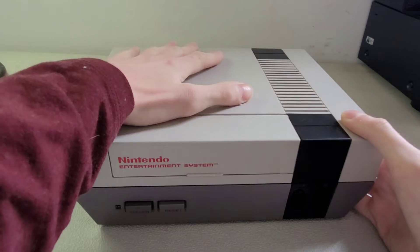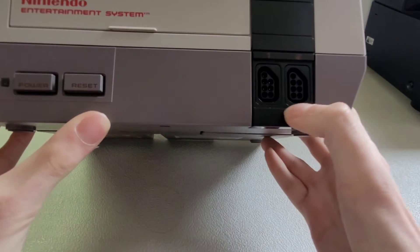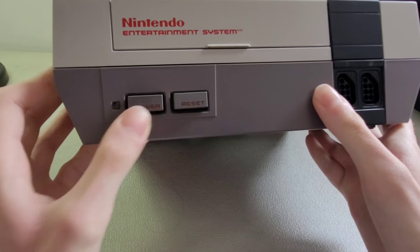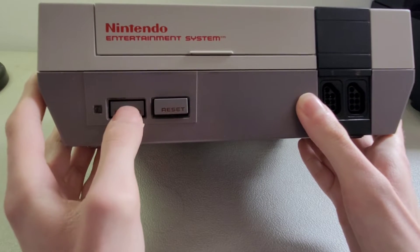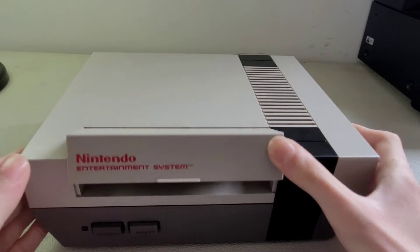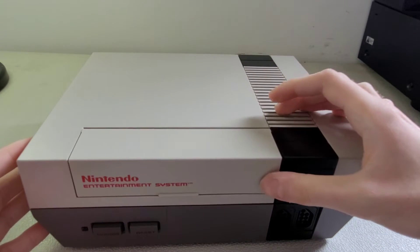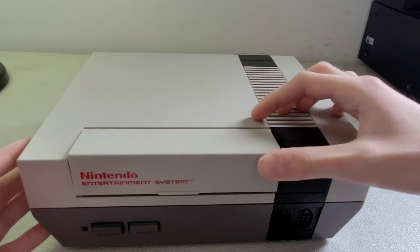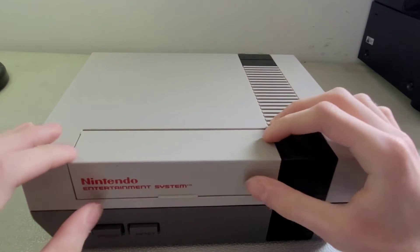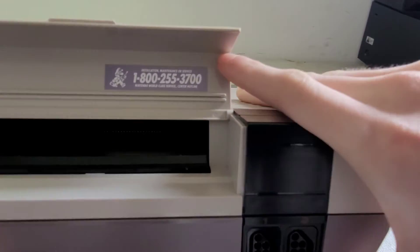It's a good size. On the front you have two controller inputs — that's where you put your wired controllers. You have a power button and a reset button, which has a nice click to it.